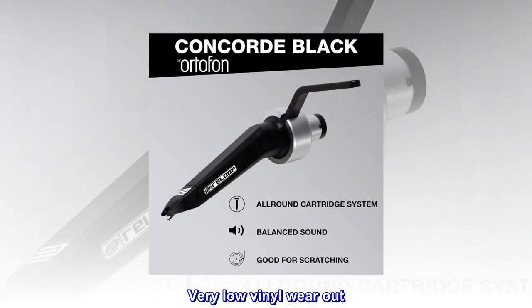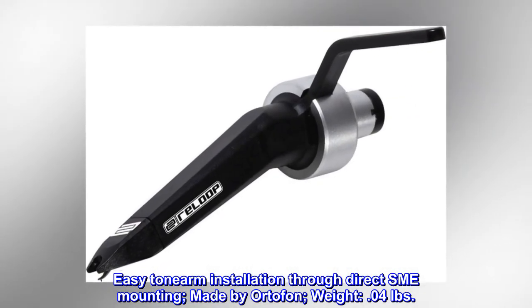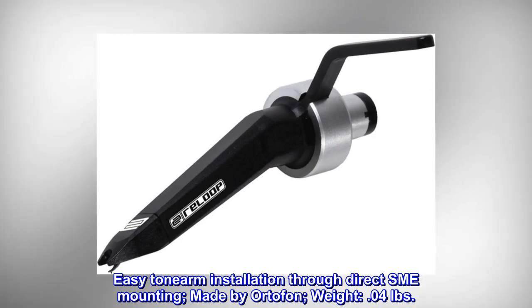Very low vinyl wear. Easy tonearm installation through direct SME mounting. Made by Ortofon. Weight: 0.04 pounds.